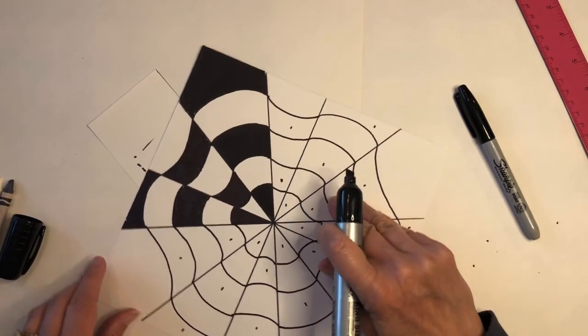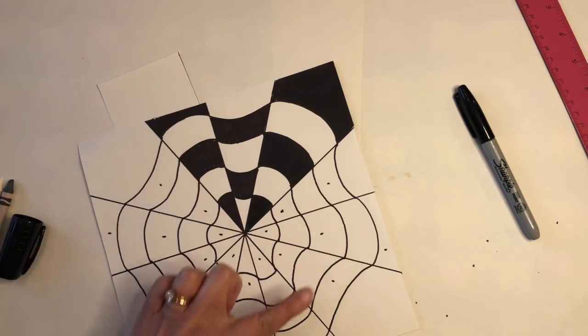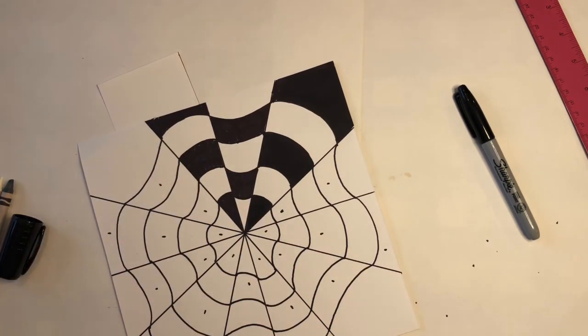Okay boys and girls, go ahead and pause the video and keep coloring in these areas. I'm going to pause and jump back with you in just a few minutes to show you where I am.